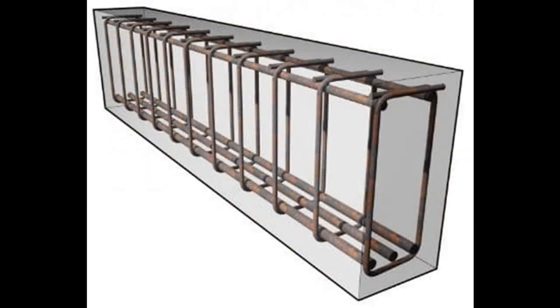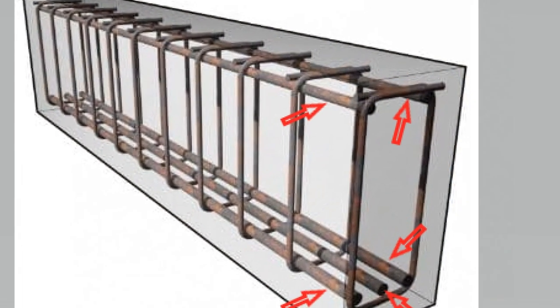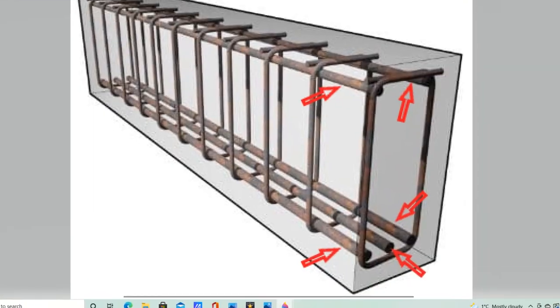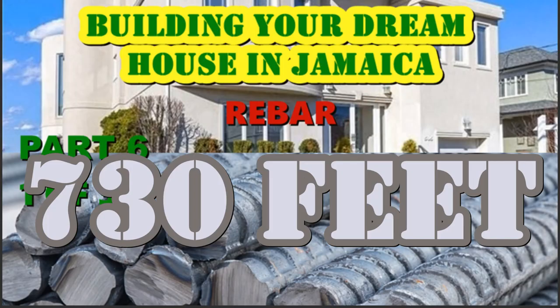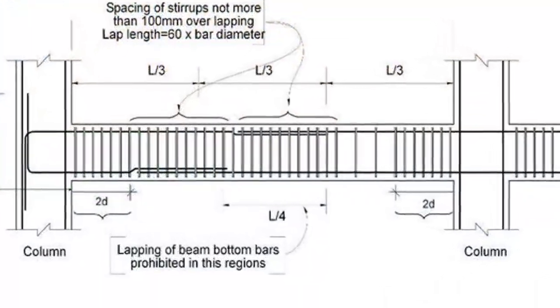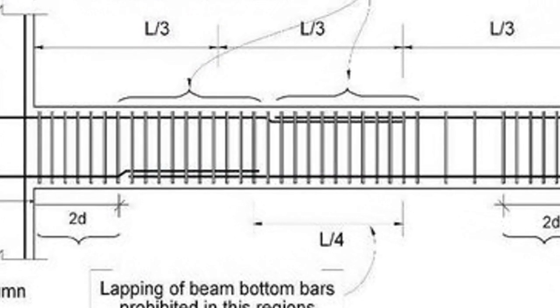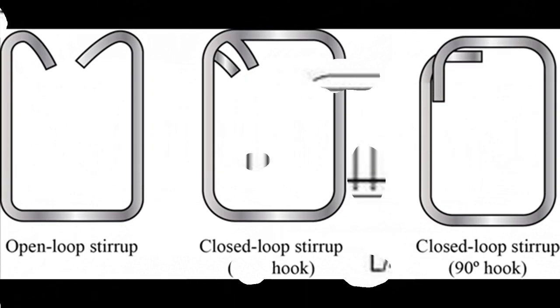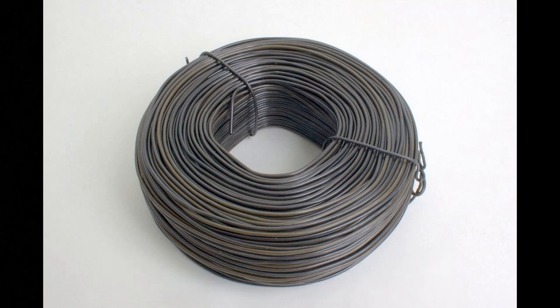This foundation rebar cage is constructed slightly differently from a column rebar cage. The foundation cage will have five rebars: two at the top and three at the bottom. The total length of rebar needed — excluding overlap — is approximately 730 feet. Each overlap will be 20 inches, meaning each overlap point requires an extra 40 inches of steel. You will also need a lot of stirrups, typically constructed from 5/8 rebar, as well as binding wire — all costs that must be taken into consideration when planning your build.